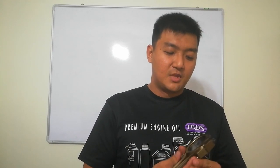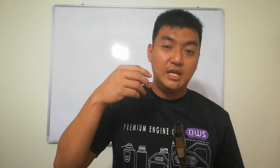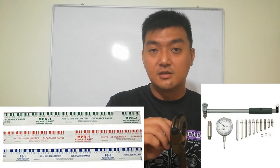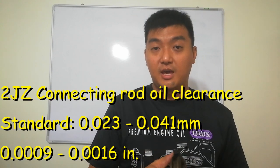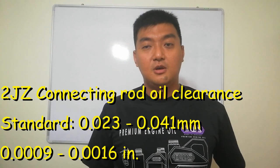Also check your crank pin diameter and crank pin oil clearances. When you install the piston inside the engine and fit the crank pin to the crankshaft, use either a plastigage or a dial gauge to measure the oil clearance — not too tight but not too loose. I'll show the specific diameter specs below.